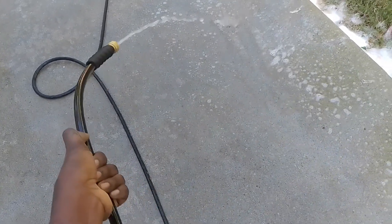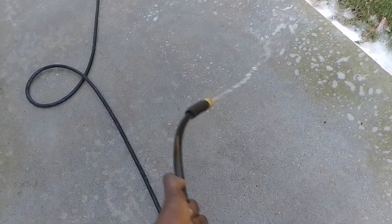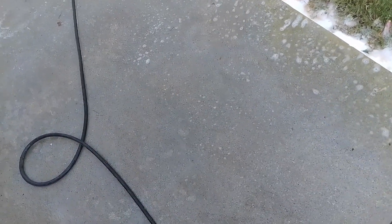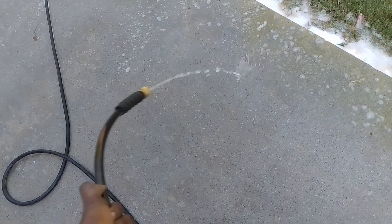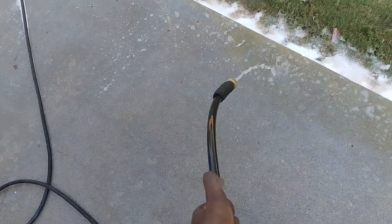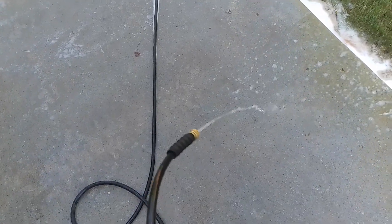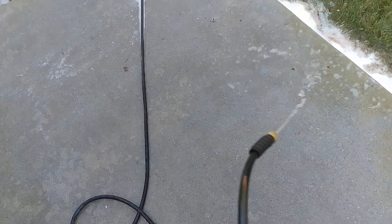I'm going to have a large pressure washing job tomorrow — two wood decks with a lot of green on them. Last time I did a large deck, it took forever. But I've seen Tyler on another channel just blowing through wood fences so fast. I know the footage was sped up, but I can only imagine how fast the results he was getting. I'm going to talk to him tonight and get some more advice for tomorrow, and I'm definitely going to post the results from the advice I get from Tyler.